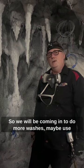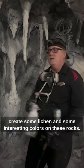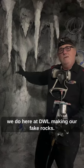We'll be coming in to do more washes, maybe use some sponge techniques and removal tricks to create some lichen and interesting colors on these rocks. So these are far from being done — just a little glimpse of what we do here at DWL making our fake rocks.